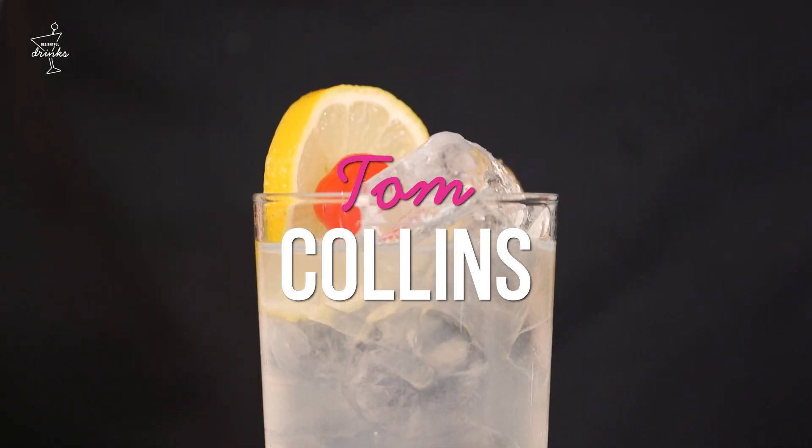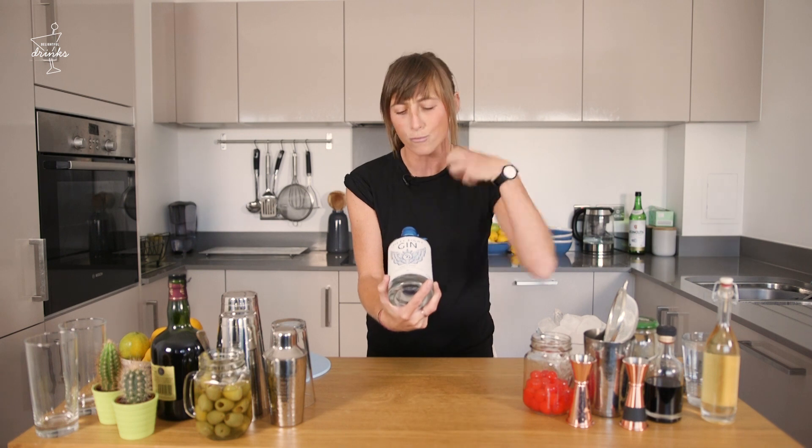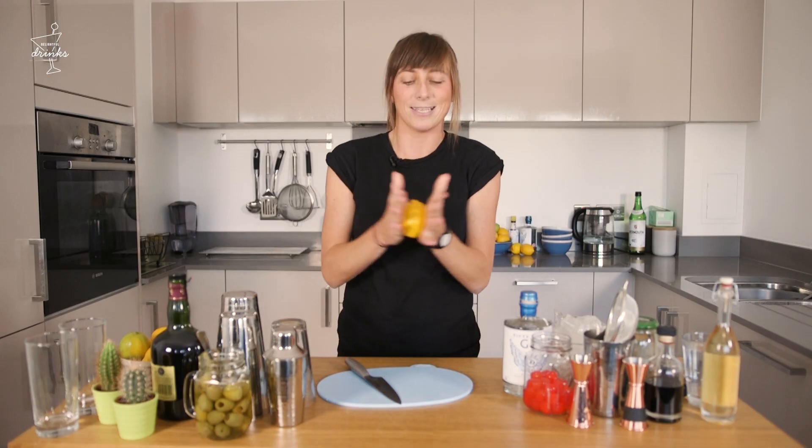For this we're going to be using this beautiful little gin by a lovely little Australian guy called Mark Lamont. In here you've got bergamot, you've got grapefruit and really strong peppery juniper notes coming through. So we're gonna kick off first of all with the citrus, which for this is a lovely little lemon.